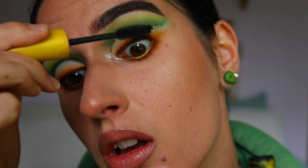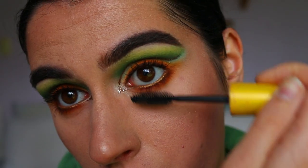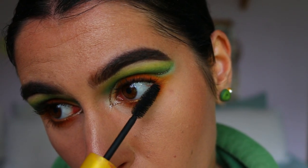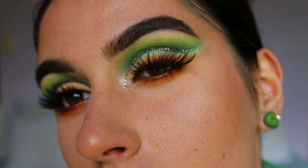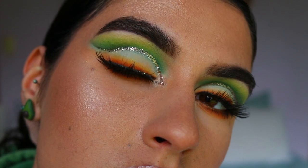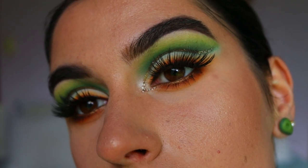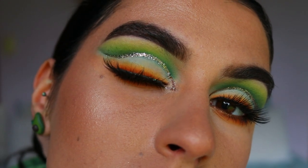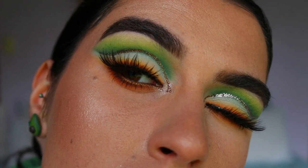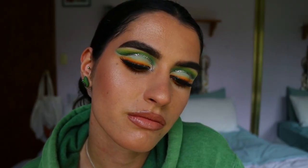For mascara I'm going in with my Maybelline Volume Express mascara, applying a nice thick coat to my top and bottom lashes. For false lashes today I'm using the Annitude eyelashes in the style Feisty — they're so complementary with this look, nice and wispy, more of a cat-eye lash that's shorter on the inner corner and longer on the outer corner, so they don't cover up too much of the eyeshadow work we did today.